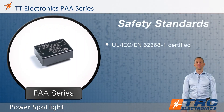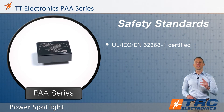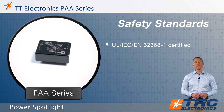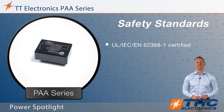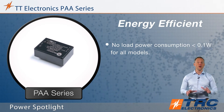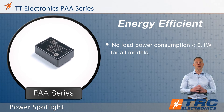These power supplies are certified to the latest industrial safety standard, which is UL 62368-1, and this makes them appropriate for so many applications. These power supplies are also energy efficient — the no-load power consumption is less than 0.1 watt for every model.